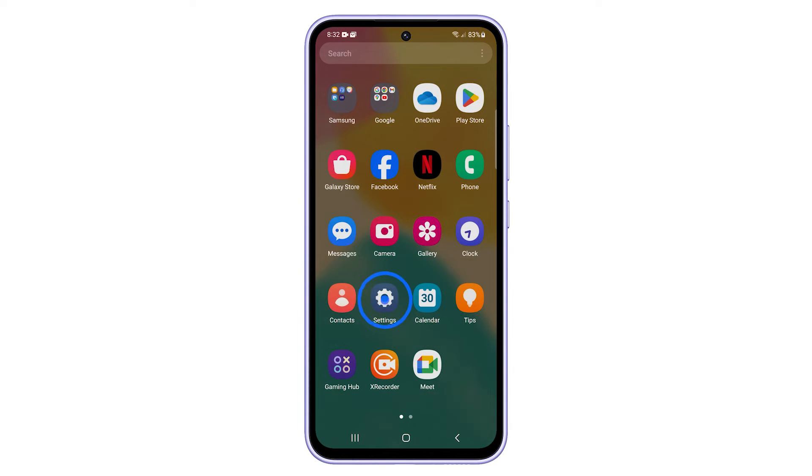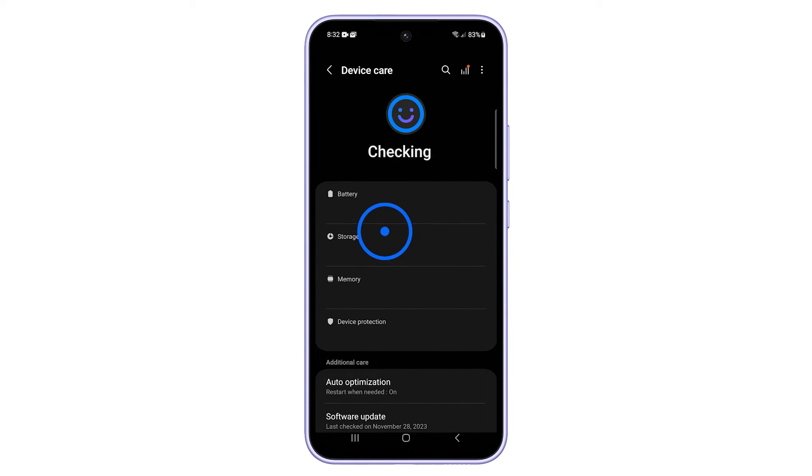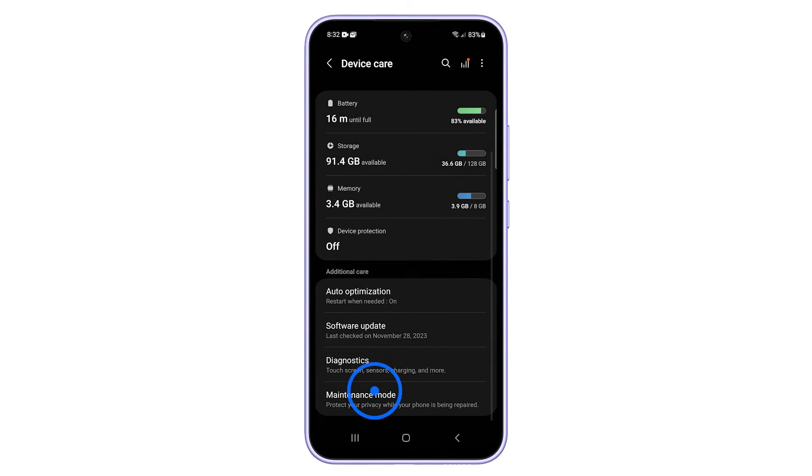First, open the Settings app. Scroll down and tap on Battery and Device Care. Scroll down again and then tap on Maintenance Mode.